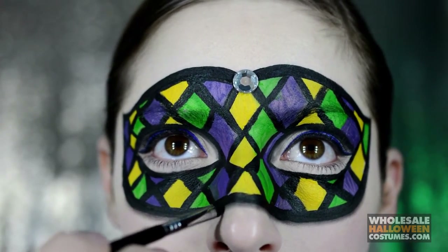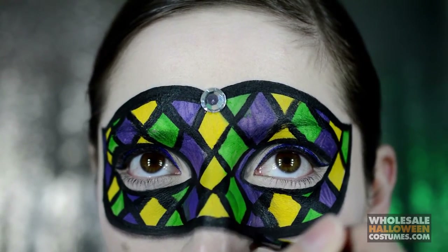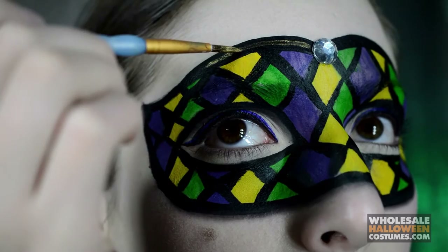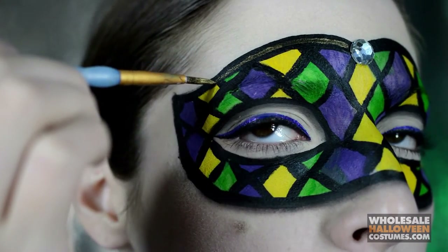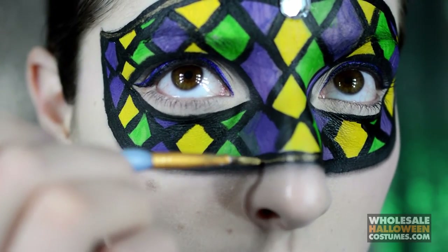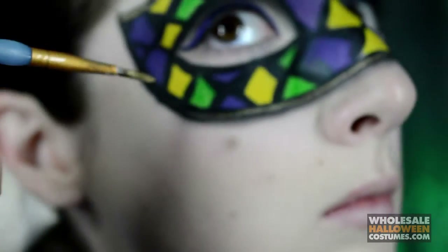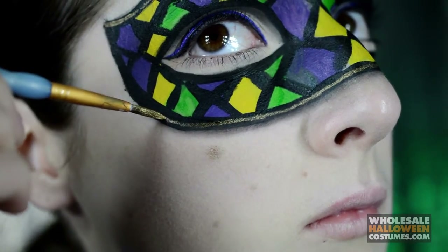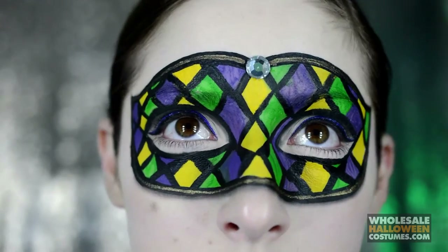Shading these areas makes it look like the mask is actually sitting on my face — it looks three dimensional and the shadows give that nice effect to make it look more realistic. Now once that's done I'm taking some gold paint and very carefully I'm just creating lines inside of the black outline that we had done before. It will look something like that.